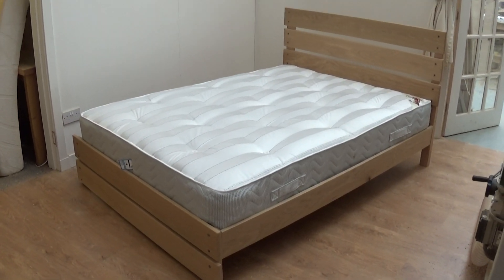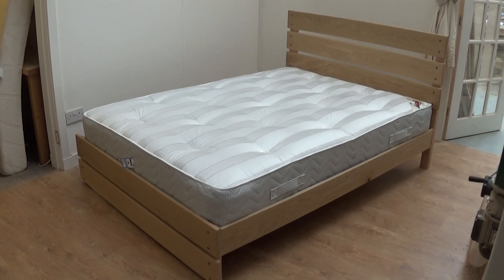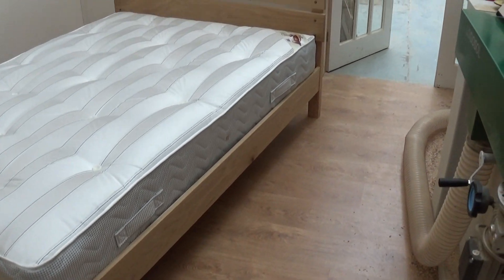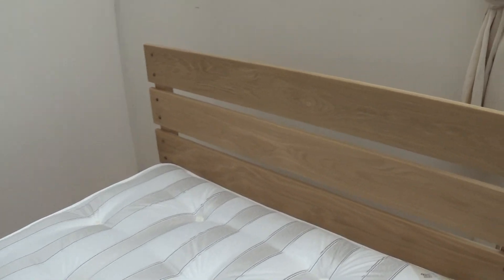Hi, it's Jim from Riverwood here again and today we're going to show you around one of our new beds we've just built. This one's called the Butte bed, named after the beautiful island of Bute in the Firth of Clyde. Let's have a look at this.